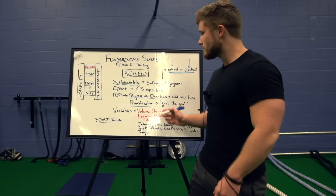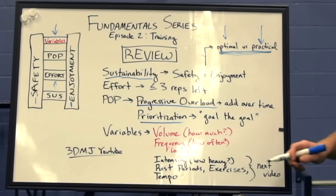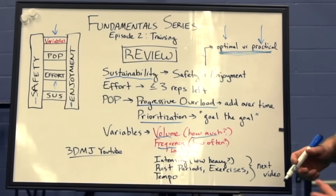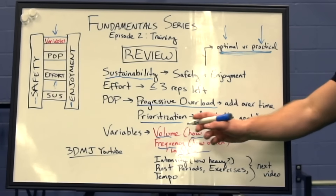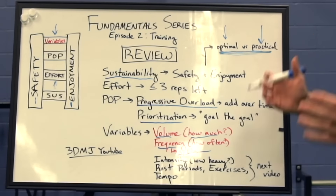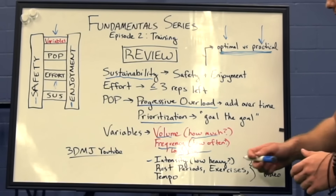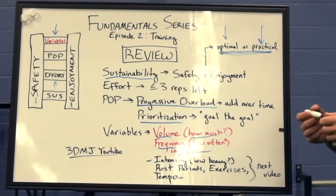After all of that, we get to the acute training variables, which is what we're going to cover in this video. Specifically, we're going to get into volume — so how much work should you do, how many sets and reps. We're going to talk about frequency — how frequently should you train each body part per week. Then in part three, we're going to cover intensity, rest periods, exercise selection, and lifting tempo — so how fast should you be lifting the weights.